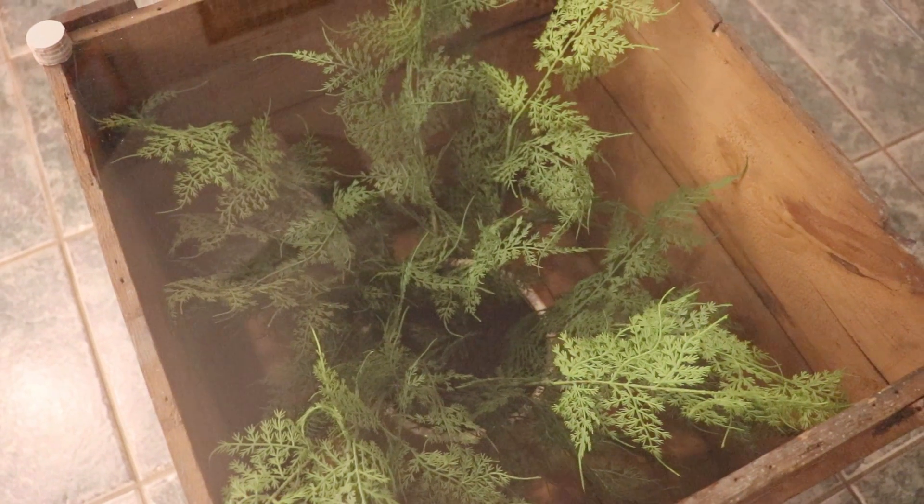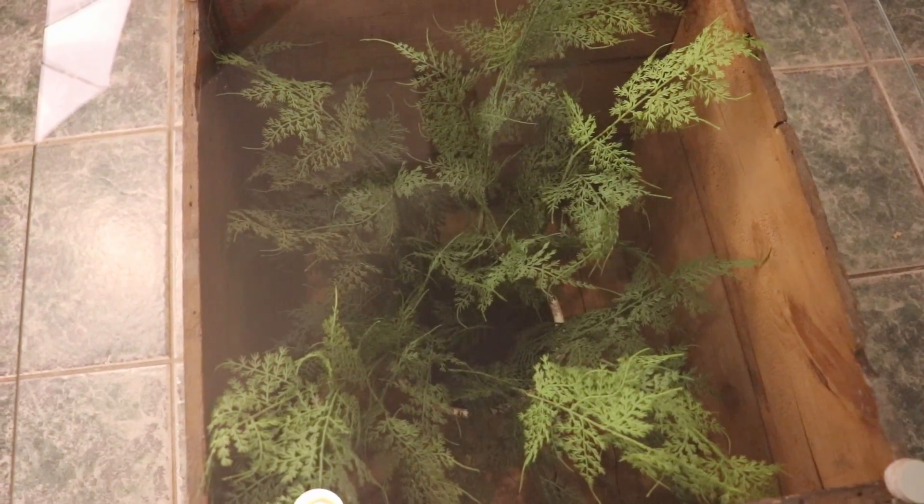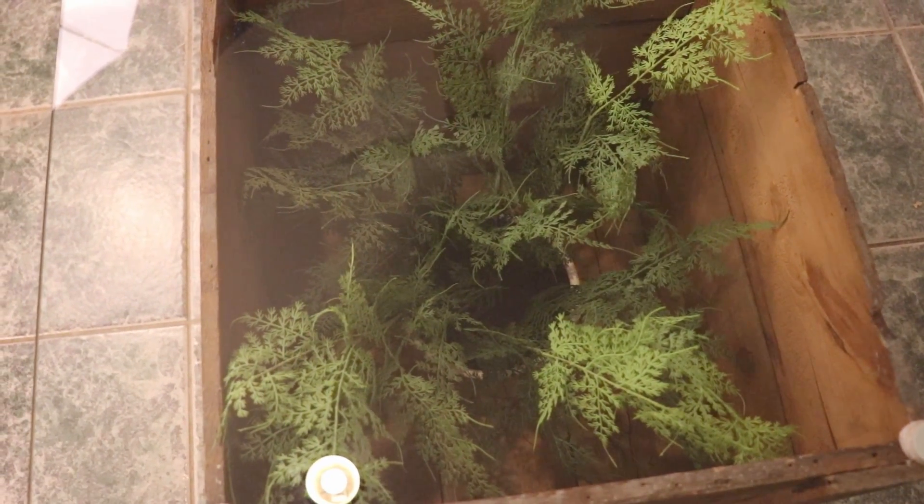I felt like the table was missing something, so I got an artificial fern from Target. I really like the way it looks — it kind of just fills in that space.